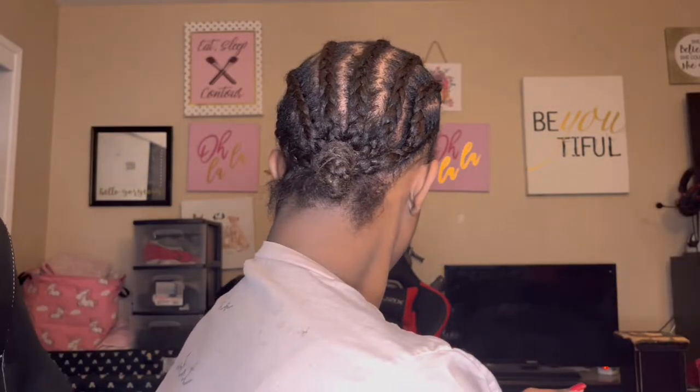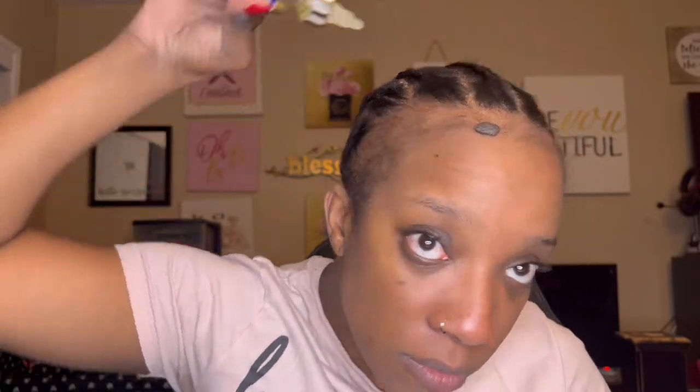First and foremost, we're going to start off with our hair French braided. Next, I'm going to be taking my main choice growth oil. This oil is really, really good — that's what has really helped my hair to grow and it really helped with my alopecia hair.